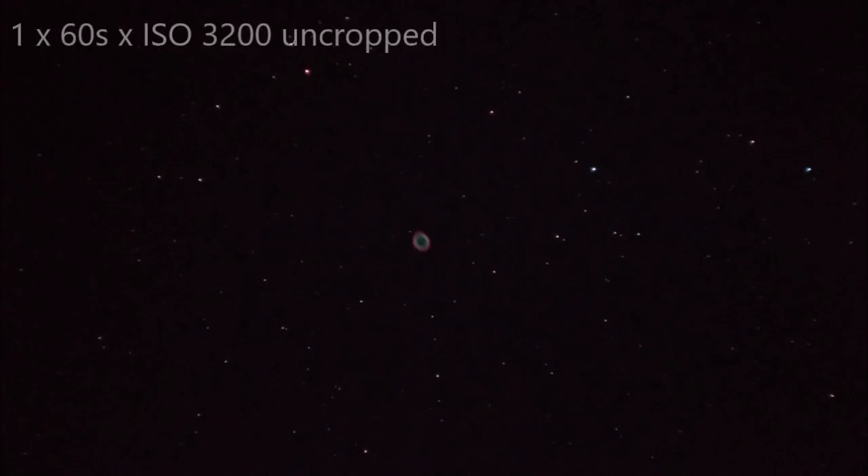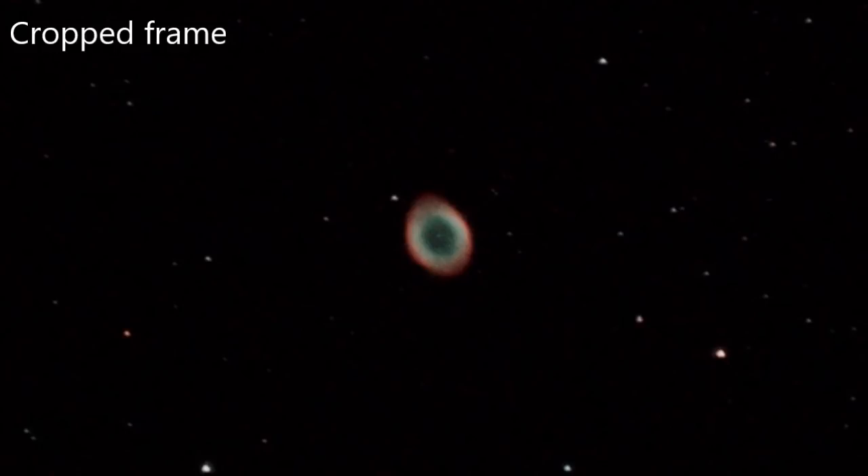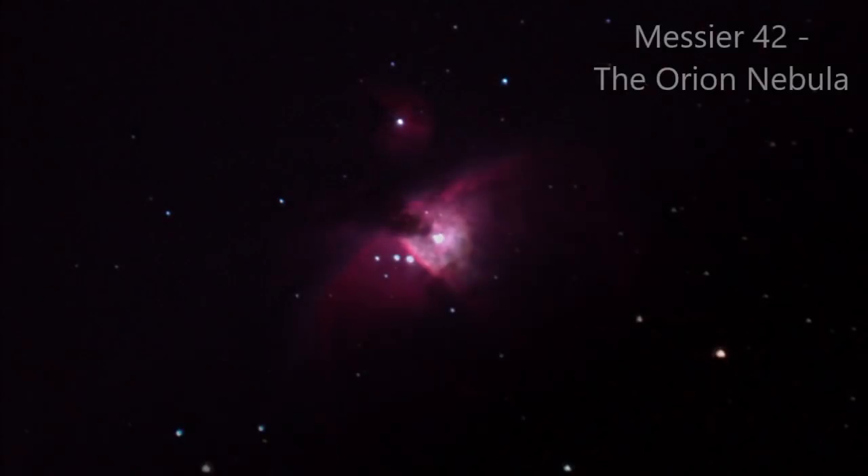And then back to a planetary — Messier 57, the Ring Nebula. This is the uncropped frame, and what a fantastic object. This is one frame at 60 seconds. If we crop the frame — really happy with that. It's caught the central star of the nebula really well, and there's a nice view of the colour too. The C90 has done really well. You can obviously take multiple frames and stack them to get a better result, but for this simple approach I'm happy with that.